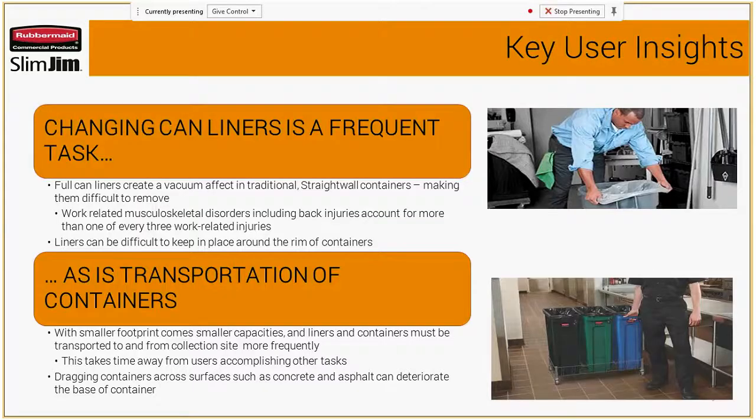A couple of key user insights: changing can liners is a frequent task, and with changing those out, you have folks on staff who could injure themselves misusing the liner removal. Also, when transporting cans around the facility in front or back of house, are they dragging them across the parking lot, which will eventually wear down the can? Or could they put them on a dolly and have a better way to get out to the dumpster and eliminate that risk for injury?